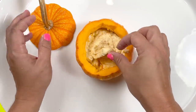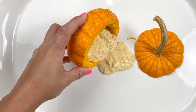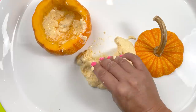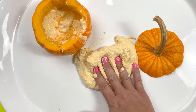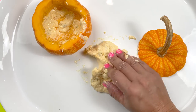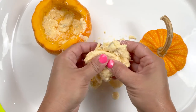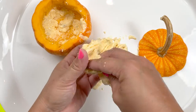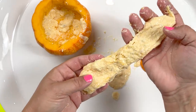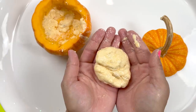I sped this part up because the flow took forever, but here's some ASMR. It's really easy to make oobleck — just get some cornstarch and water, or really, cornstarch and whatever.